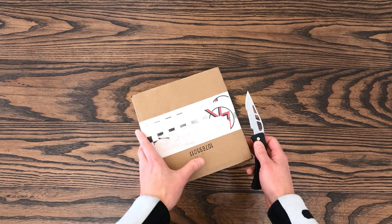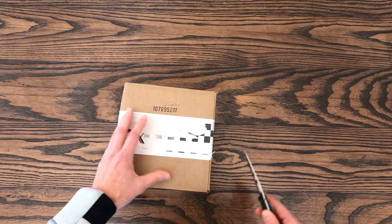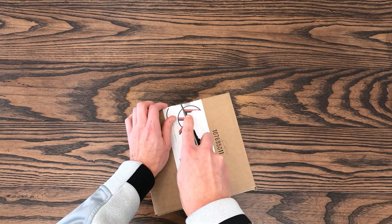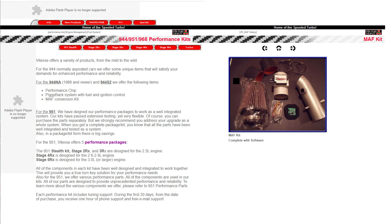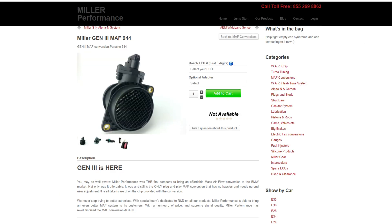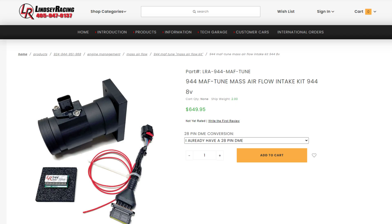Inside here is an aftermarket mass airflow meter that replaces the heavily restrictive OEM airflow meter, or AFM, that comes standard with these cars. There have been a few of these developed over the years — Vitesse Racing made some kits, and there was one by Miller Performance that's no longer available, but this one is a variant of the version designed by Rogue Tuning about 10 years ago. Since then, Rogue has passed it on to Lindsay Racing.